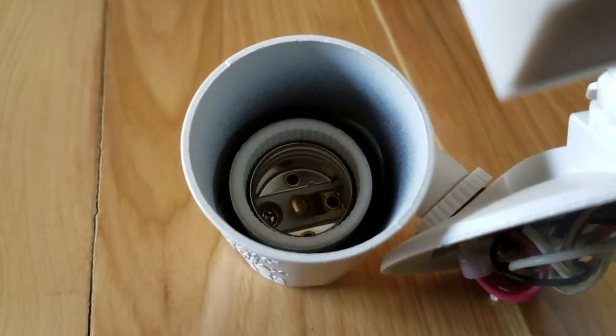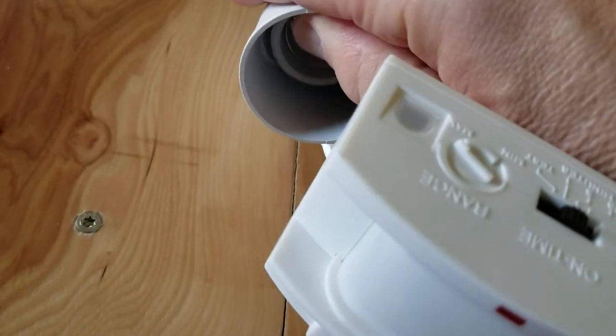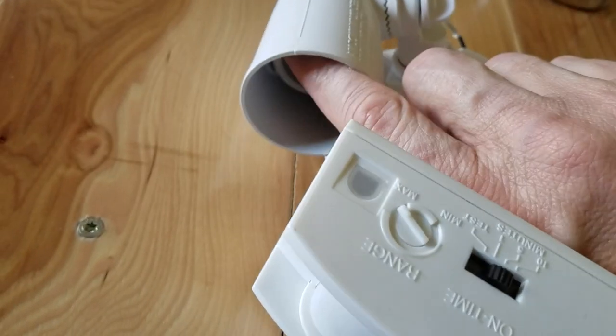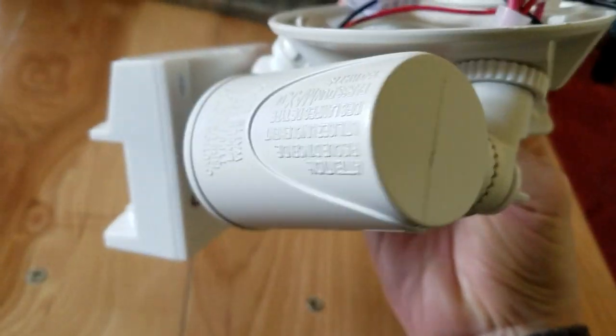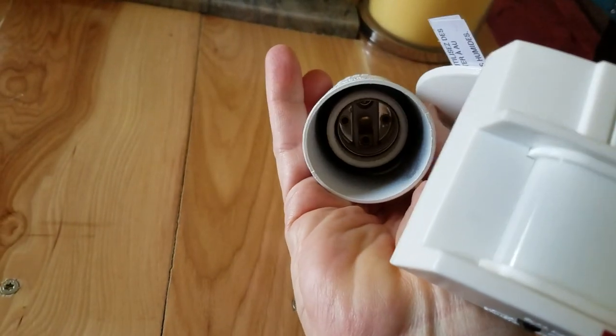The inside socket looks of decent quality. I'm surprised that there's no gasket for the bulbs. I've seen other makes where a gasket's included so that no water seeps in. In theory, you're going to be pointing these down, but in a rainstorm, strong winds could force water up into the socket, which you wouldn't want.